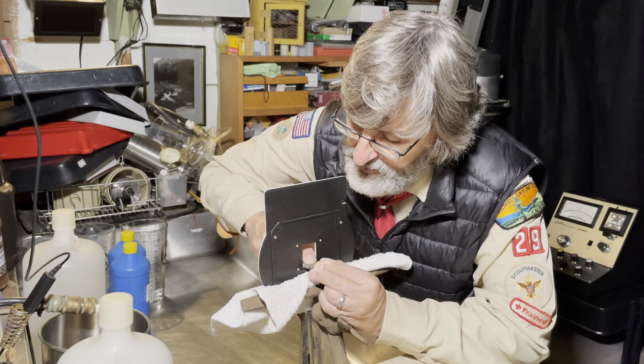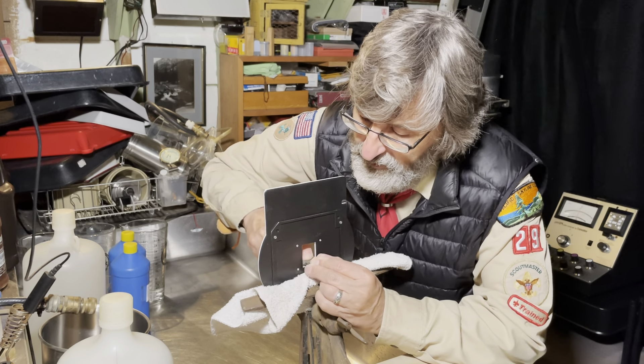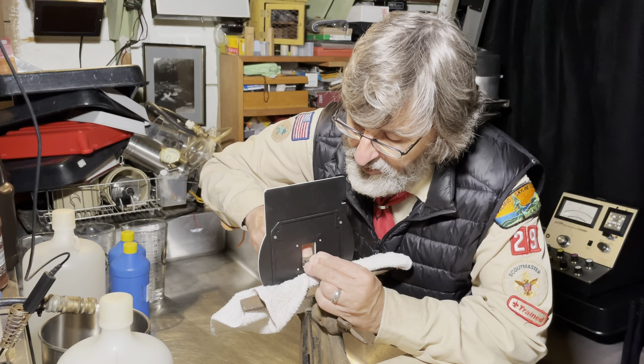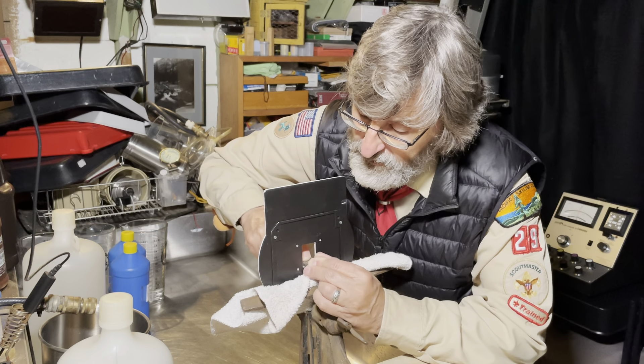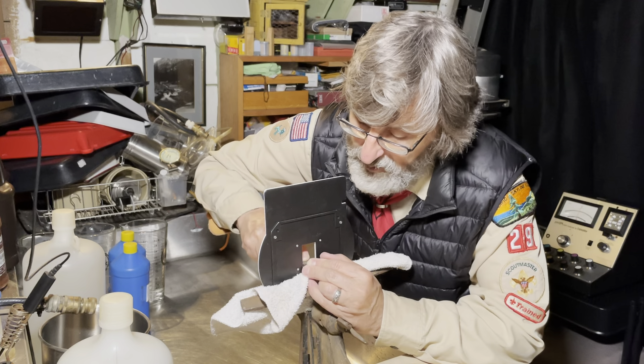Another bad thing that happens is that when you feel you can't crop your negative because you want to show the black boundaries, you lose a lot of opportunities for negatives that might be wonderful — maybe they're skewed.